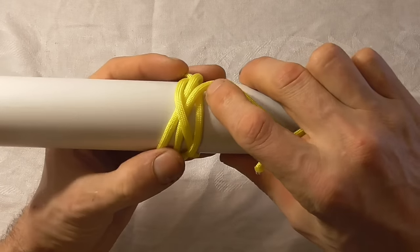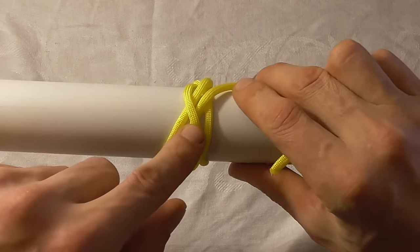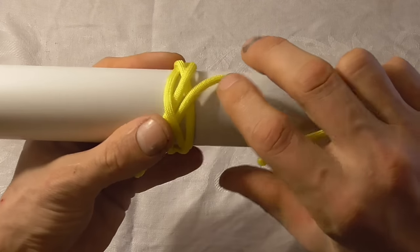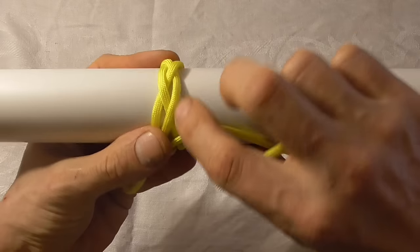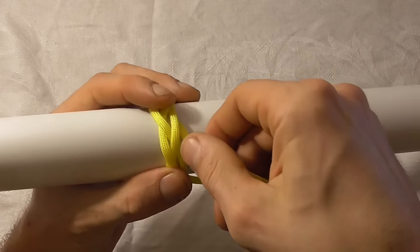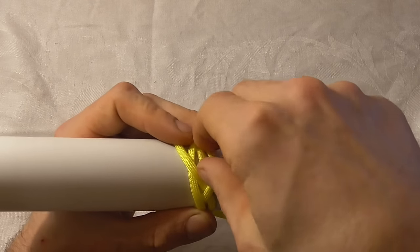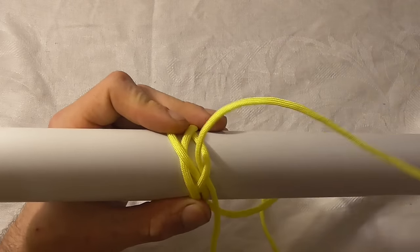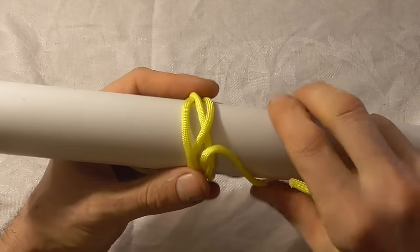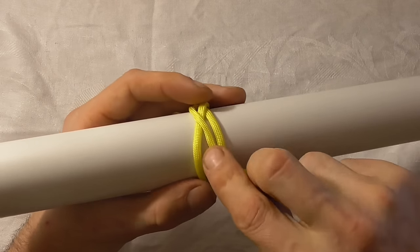You should find that you've come back to where you started from, and we just want to make sure that these lines are parallel and we just want to keep following it around exactly. So it goes over this strand here and under again, and it goes over here and then under this next one.